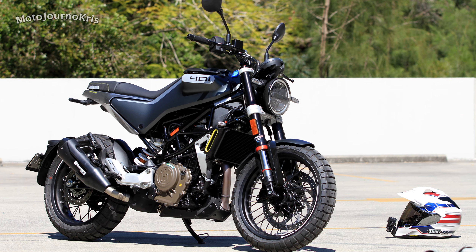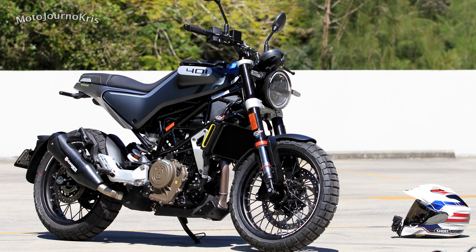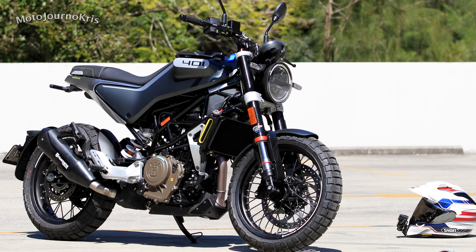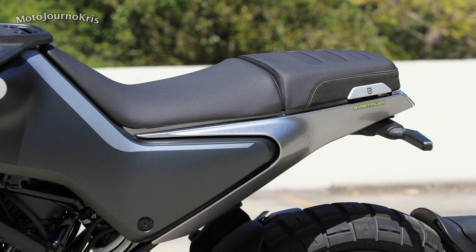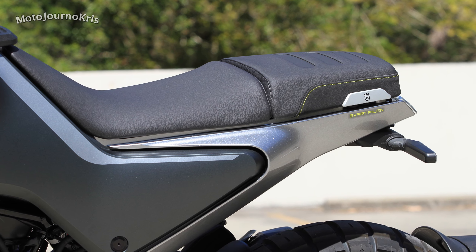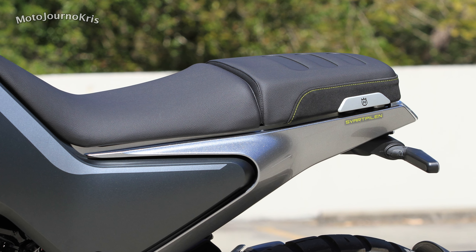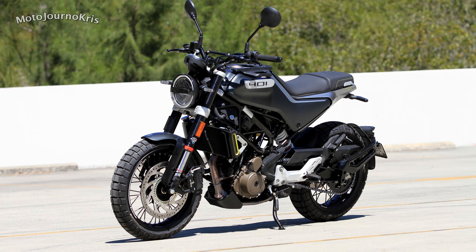The other thing to keep in mind is the 2020 model has an extended subframe to make it a bit more comfortable for the pillion and to create a stronger subframe. Husqvarna did this because the feedback they received was that despite this being a café racer style machine with a scrambler theme, people still want to put somebody on the back sometimes, and Husqvarna listened to that.